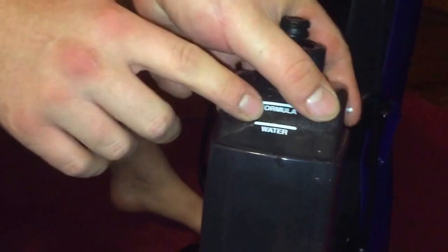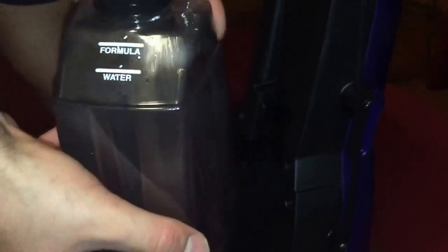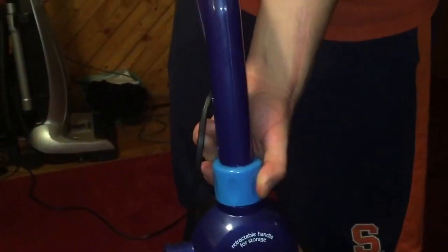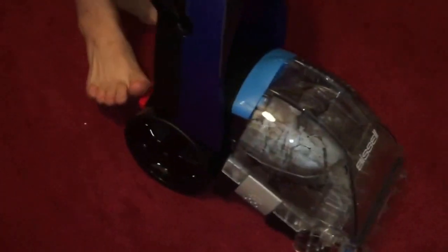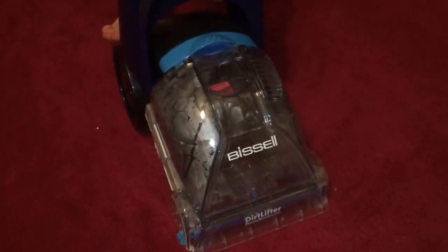I've already put the water and solution in here — it's really easy. It tells you exactly how much water and how much formula to put in right there at the top. Clips on the back just like this. The retractable handle up here to unlock it from the down position — you turn it to the left and then back to the right to lock it up in place. Then the back recline right there, then turn it on with that red button. So let's see how well it performs.